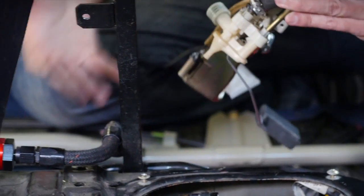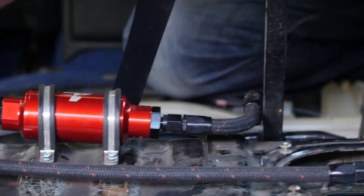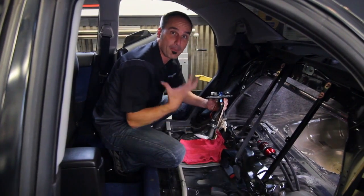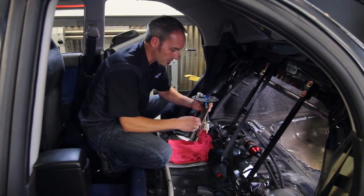This is what a stock system looks like. We've upgraded to AN fittings so we can run AN lines, upgraded filters and stuff all the way up to the front. But with some simple mods down here, you can make big power keeping all this other stuff factory up until you get to the injectors. Let's walk through some of those details up on the bench.